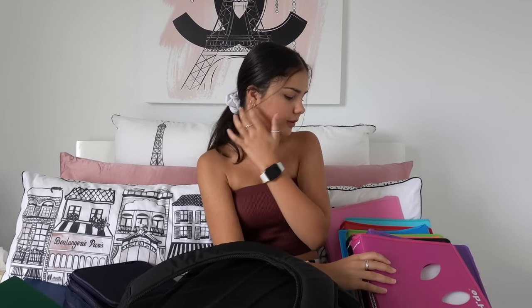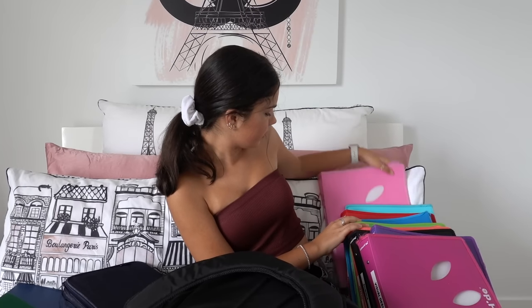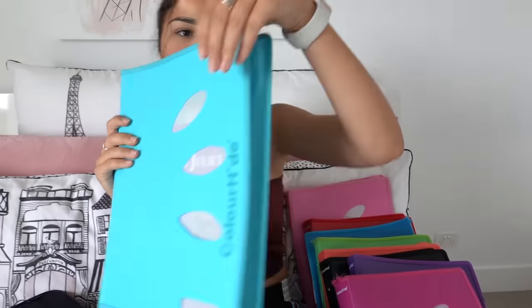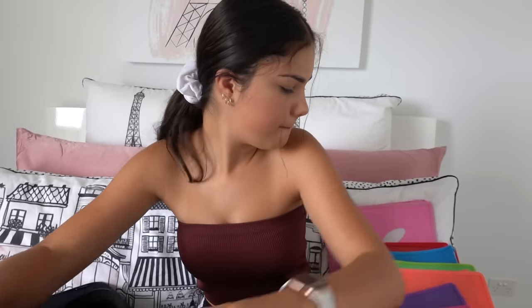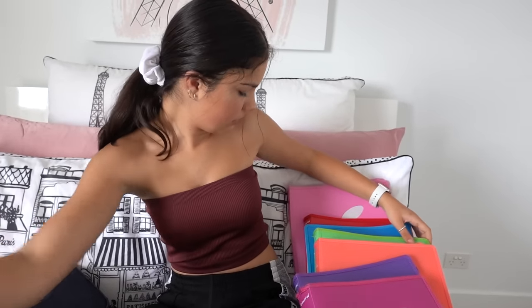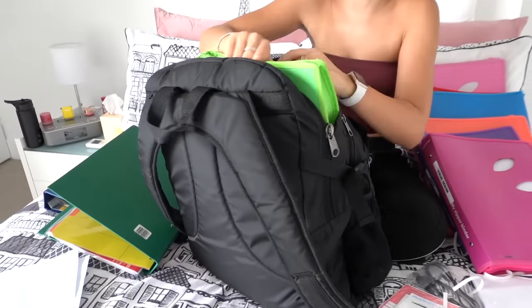Now I need to pack my school bag. I'll put the folders I need for the very first day of school in here — I'll take about half on the first day and the other half on the second day. I know I have some of these subjects on the first day, so I'll start with English, science, and maths. My back is going to break on the first day with all this stuff!